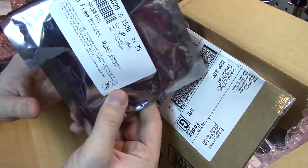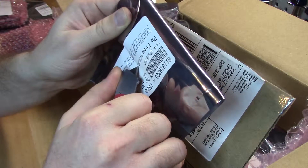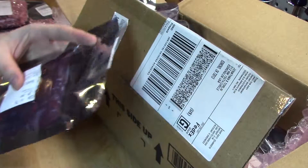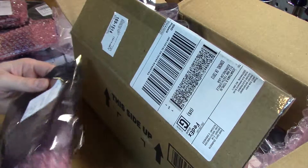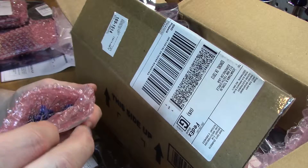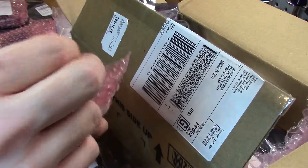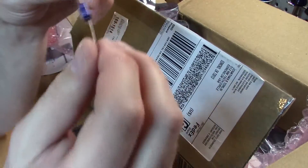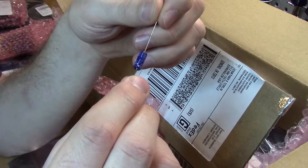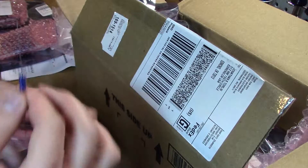Let's look at one more bag — we've got some axial here. These 1 microfarad small axial caps look a lot like the others. Checking the date code shows 1528, and that's what's on the bag too, so everything seems to match up pretty good.